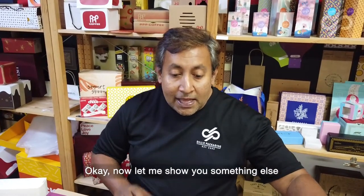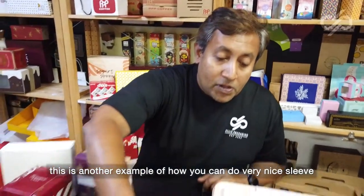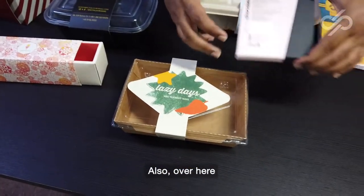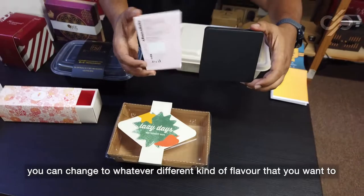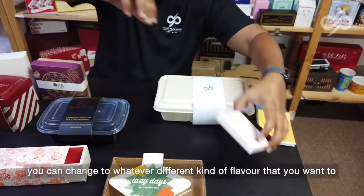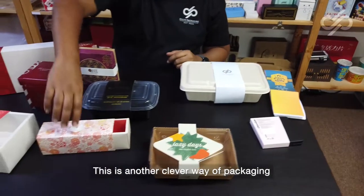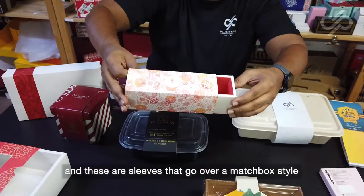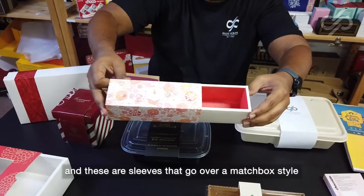Now let me show you something else. This is another example of how you can do very nice sleeves. Over here, you can change to whatever different kind of flavor you want to. This is another clever way of packaging — these are sleeves that go over a matchbox style.